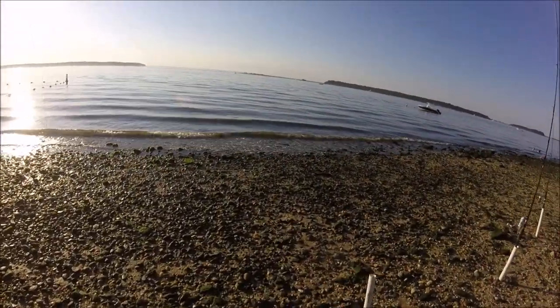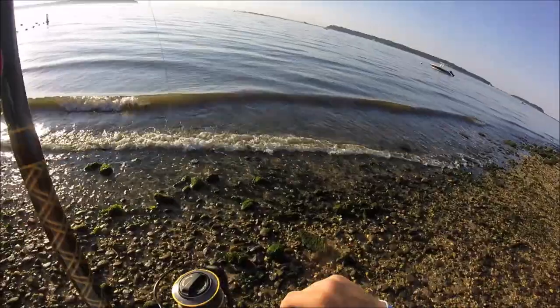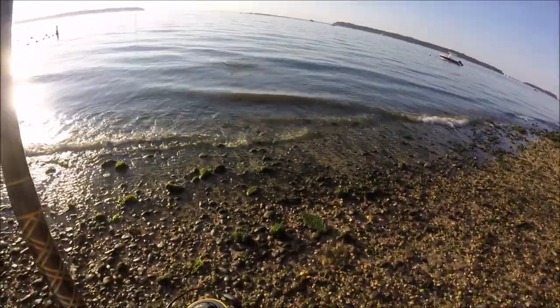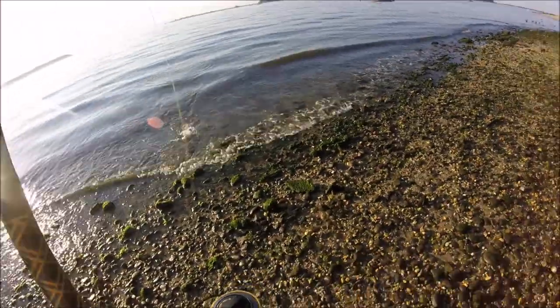What's going on guys, welcome back to another episode of Bee Sprites Fishing. This is just a quick little video from early July, just doing some porgy fishing on the north shore of Long Island. I'm going to go over some tips on how to catch these guys from any north shore beach.